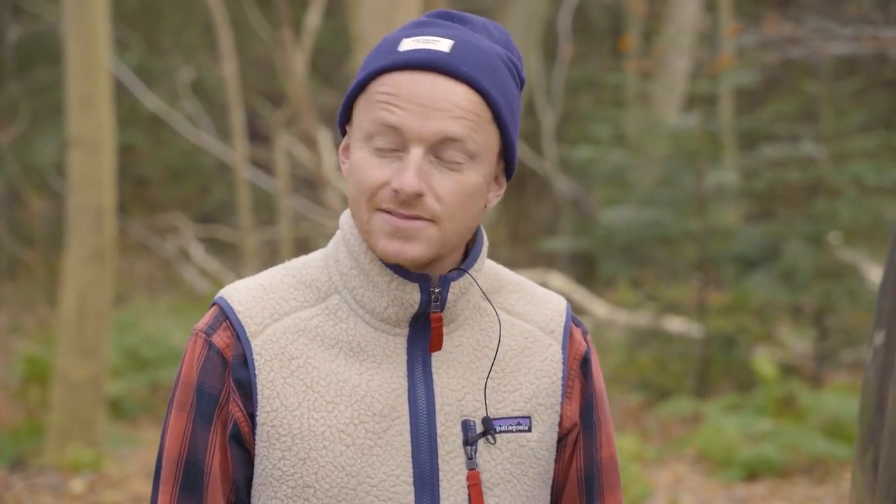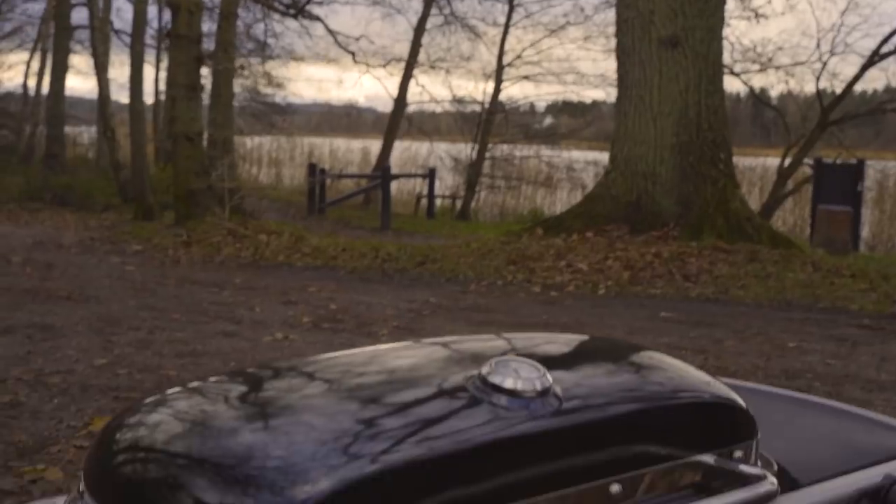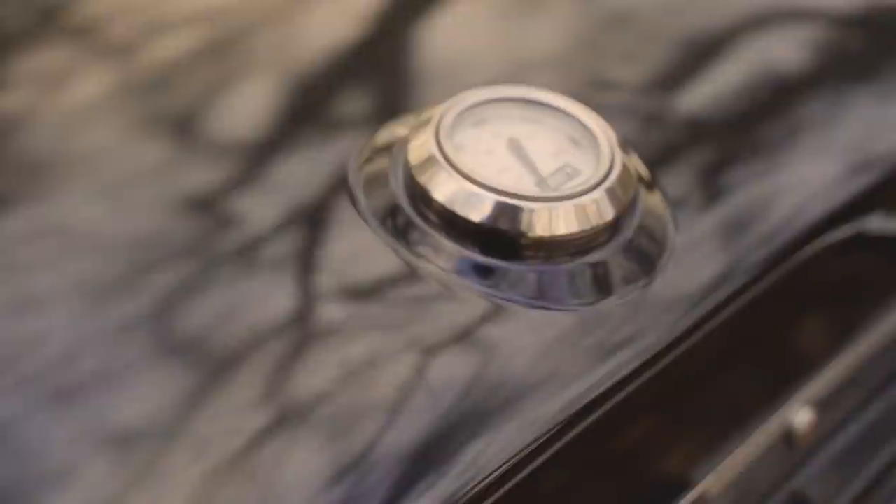Good day and welcome to Køkken Fandango. We are coming out of the kitchen today because we have done a lot of work with Weber. They have made a new grill called Traveler, which is the most important thing in the world.